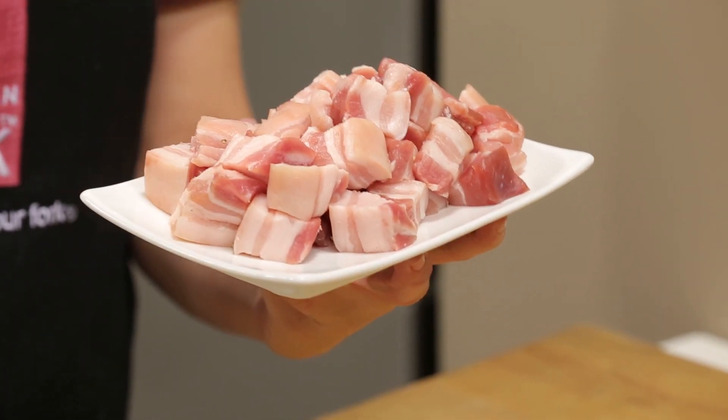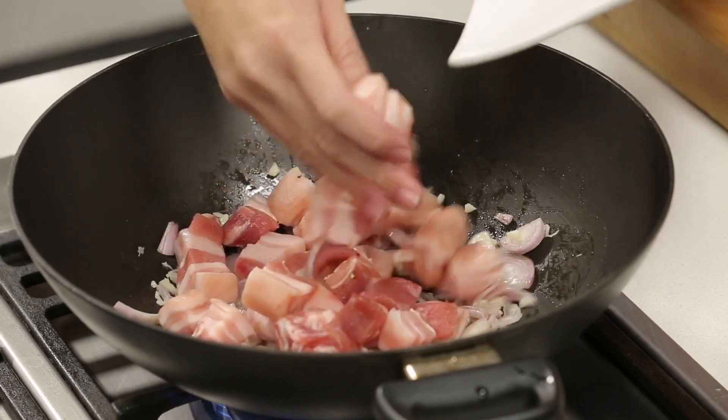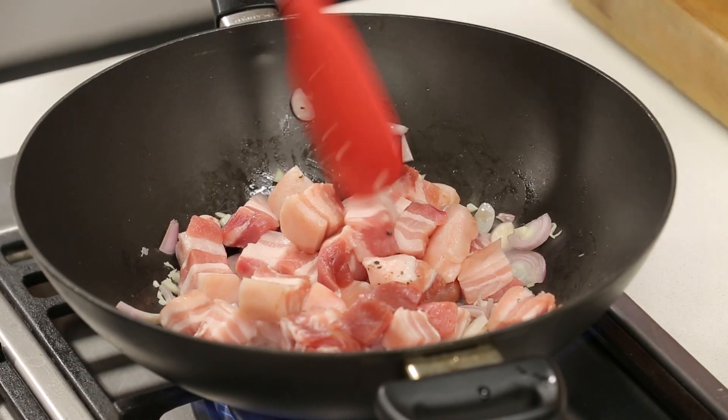Cut the pork belly into about two centimetre cubes. Fry the pork belly in the fry pan until it's lightly caramelized.